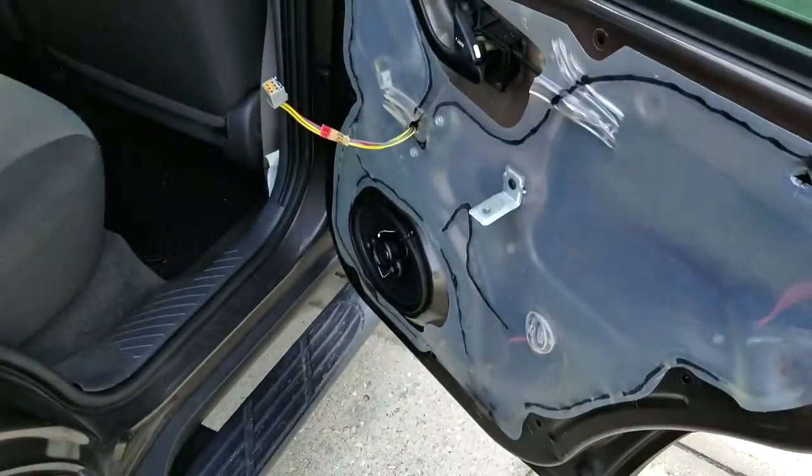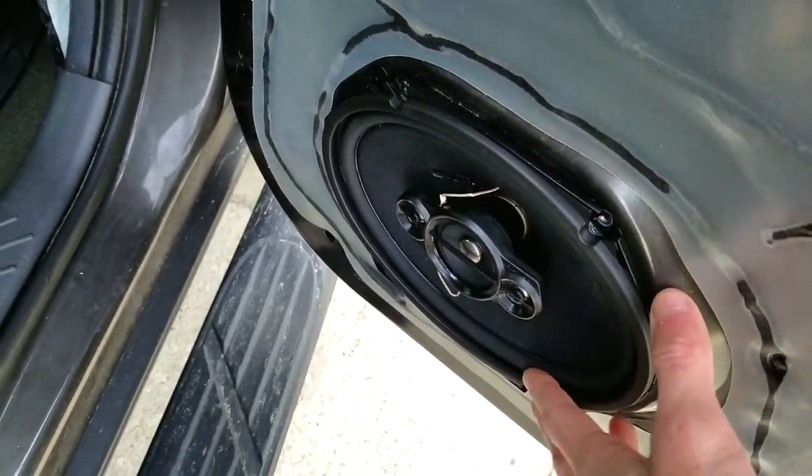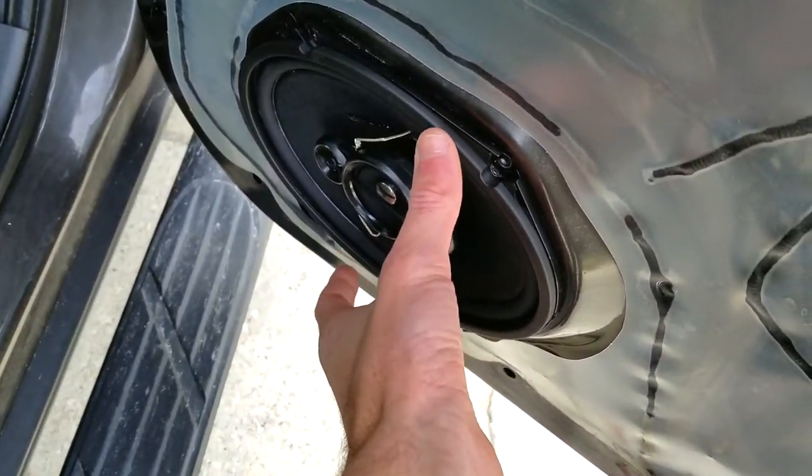The first thing you're going to do is open up your door — meaning remove the panel from it — and then unscrew your speaker.